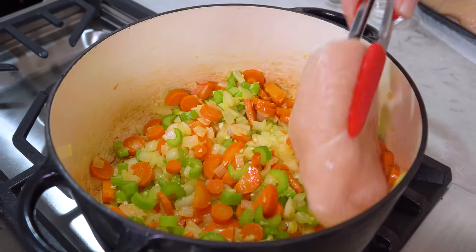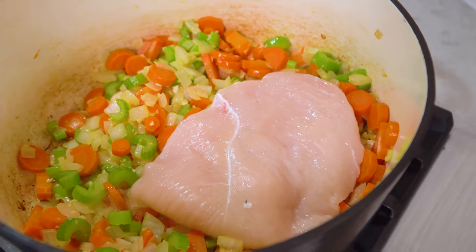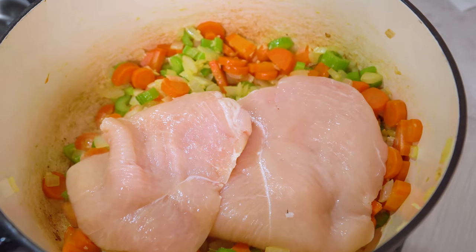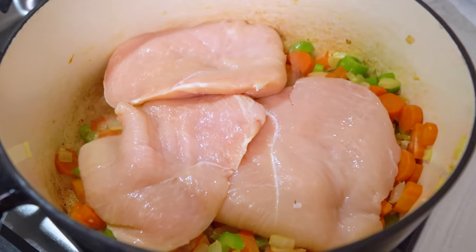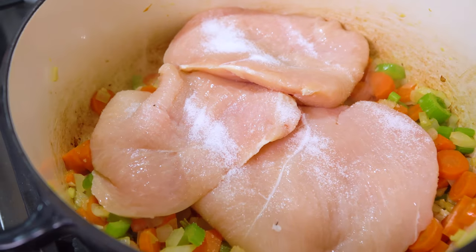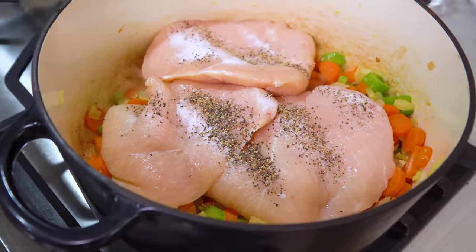Then we'll add in 3 boneless skinless chicken breasts, just lay those right on top, and then we'll season those with a little bit of salt and pepper. This is a time saver because boneless skinless chicken breasts take a lot less time to cook than a whole chicken, plus there's no skin to get all gross and have to discard.